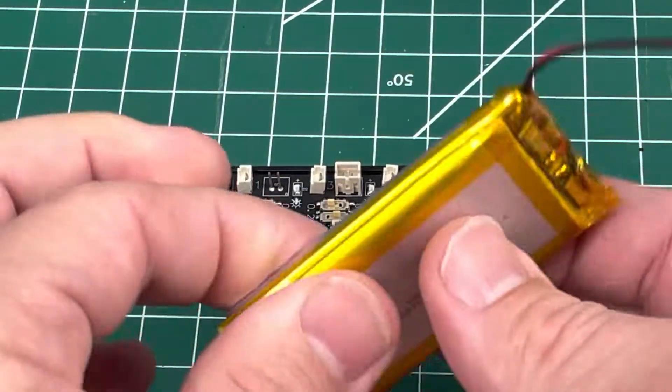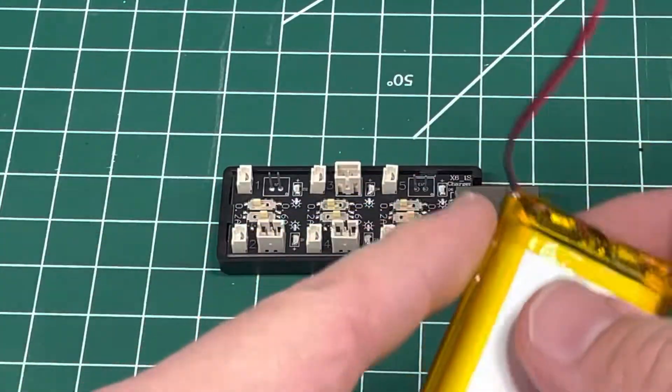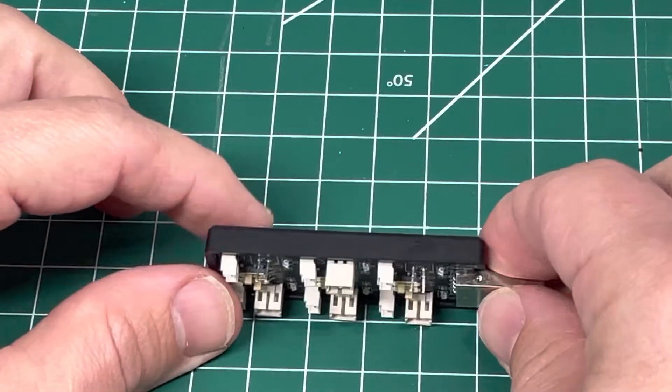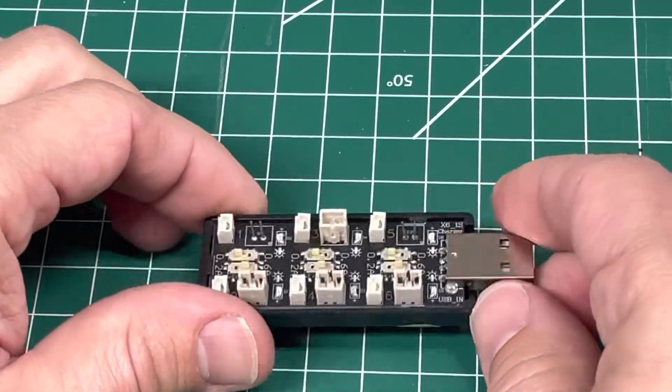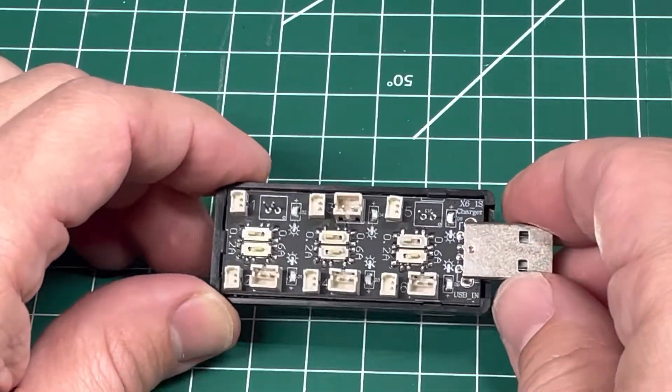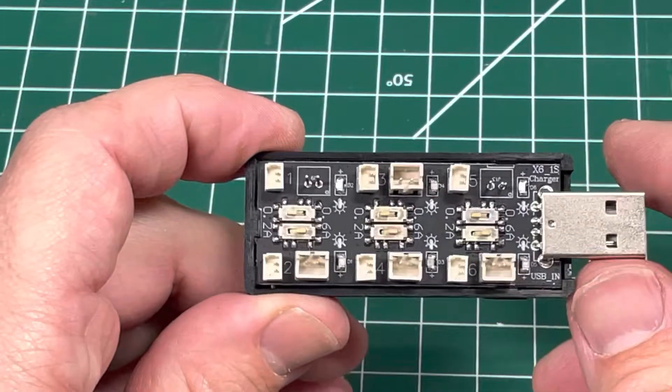These are nice flat batteries — this one is thicker and really heavy gauge. This charger supports multiple batteries, but you can see it's kind of broken up because it's poor quality. I'm actually going to return this, but I want to give you some insights because it does work.